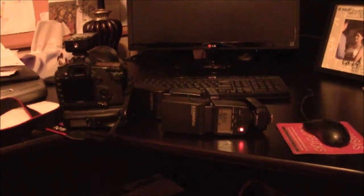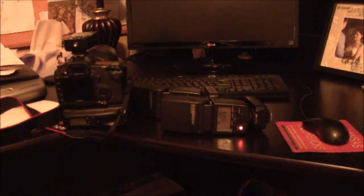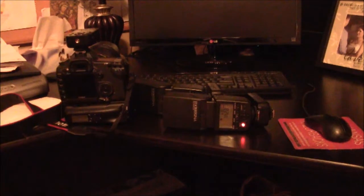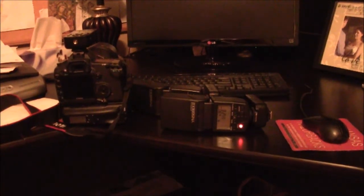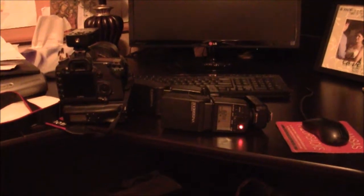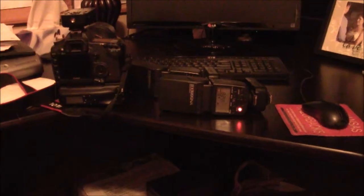I'm gonna make you a quick video to answer your Facebook post about how to set up your speedlights using the 622 triggers and the 622 TX on top of your camera.